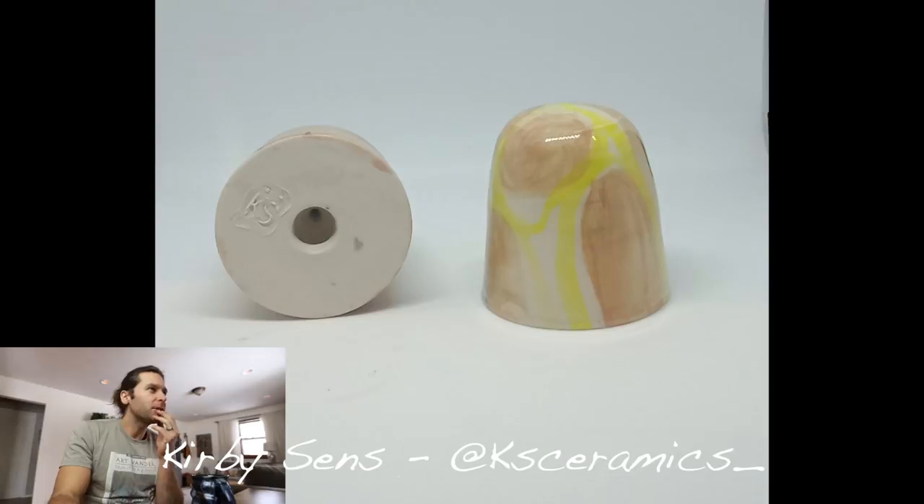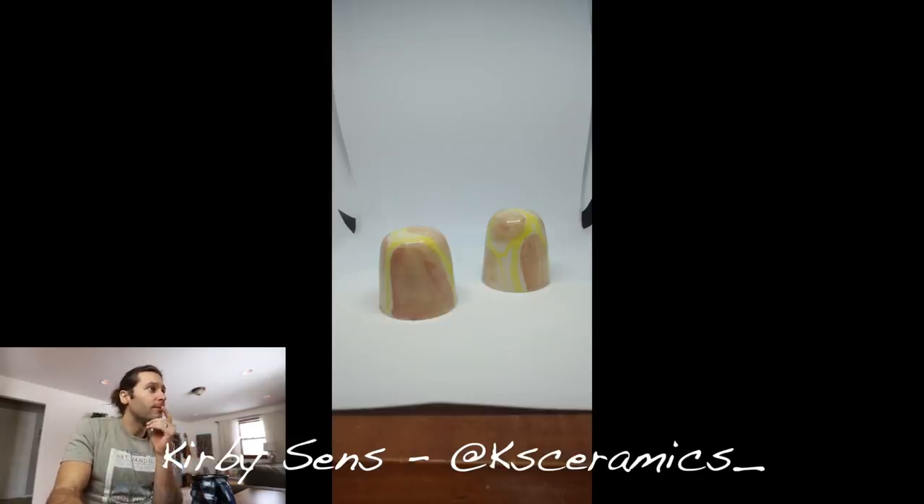Next — Kirby Sends, at ks_ceramics. Is this a salt and pepper shaker? I'm not sure how you did it, but yeah it's cool. Looks like you painted on some underglaze with maybe a clear glaze on top. Nice job Kirby, thank you.